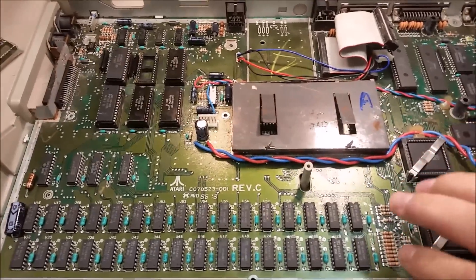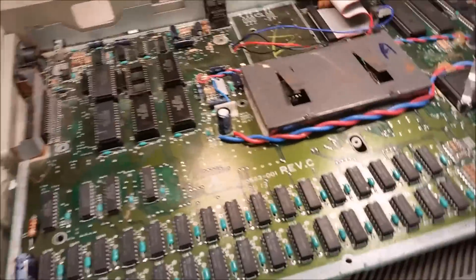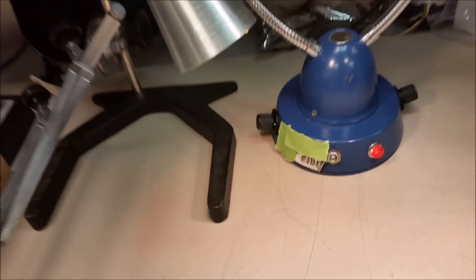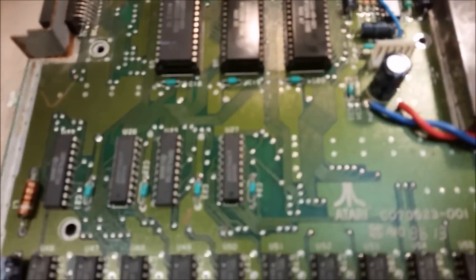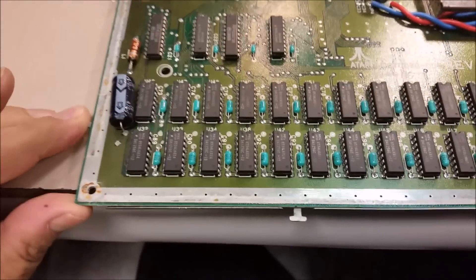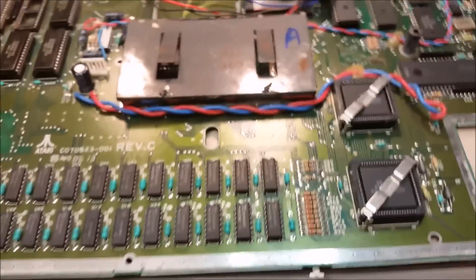First thing we got to do is take the board out. He was kind enough to already get the screws and everything out of it, so all I have to do is lift it up and set it out of the way. Let's have a look at the back of the board. I'm going to have to do a little bit of research on how to get this board out of here.